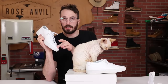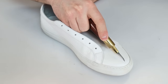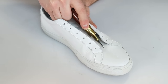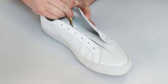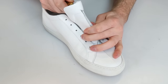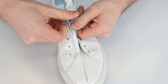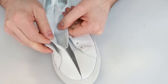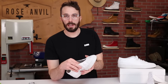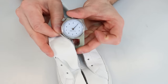So let's cut the toe open and the tongue to see — hopefully that's veg tan. As I feared, it's chrome-tanned on the tongue and on the liner. The tongue is 1.5 millimeters and the liner is 1 millimeter even.